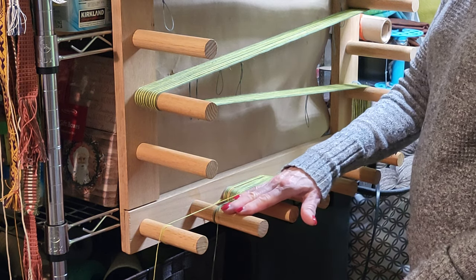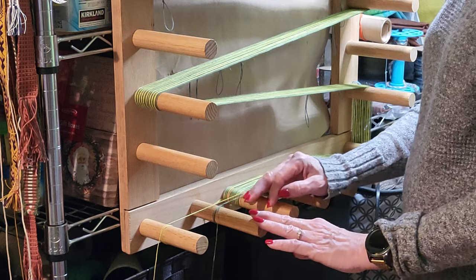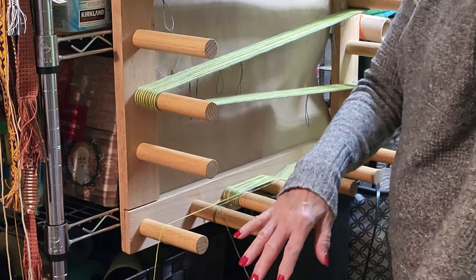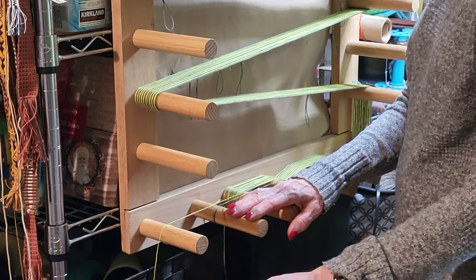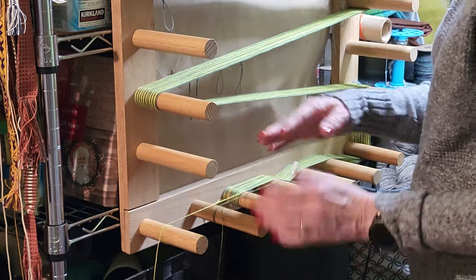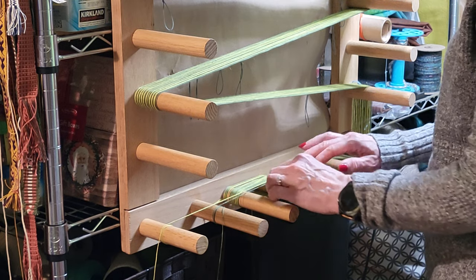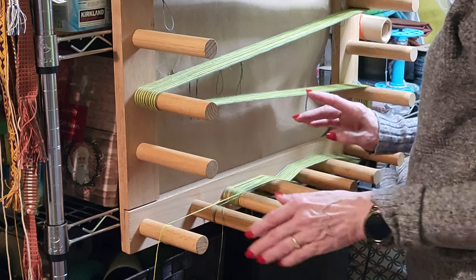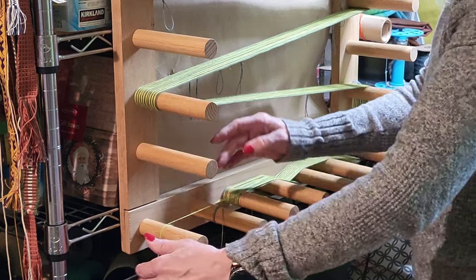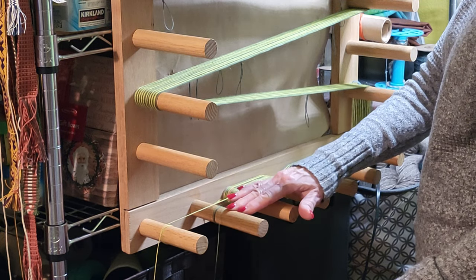I'm going to park that on this peg, and I do it that way because it makes it easier to not get the two threads tangled up coming off of the spool rack. This one is on the left-hand side of the spool rack; the light one is on the right-hand side. I've finished the four threads of the dark green and I've tensioned it — I've wound it around this peg several times, and that will keep it parked there.